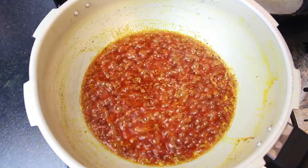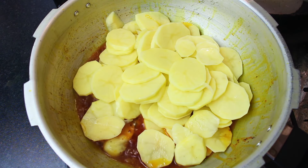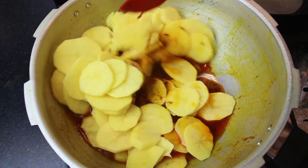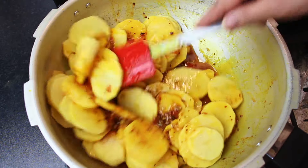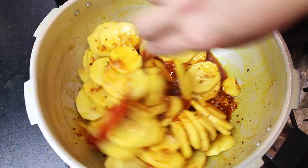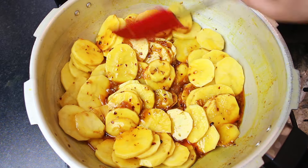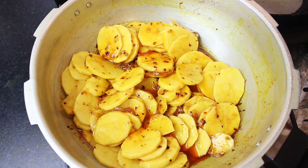We have 1 kg of potatoes here. Now we will add them. The potatoes will be hosh-posh. We will put the flame on and fry the aloo with a little bit of oil in the middle of the pan. I will fry it for 2–3 minutes and then show you the next step.